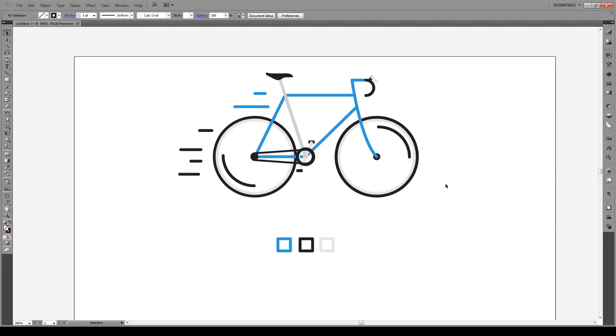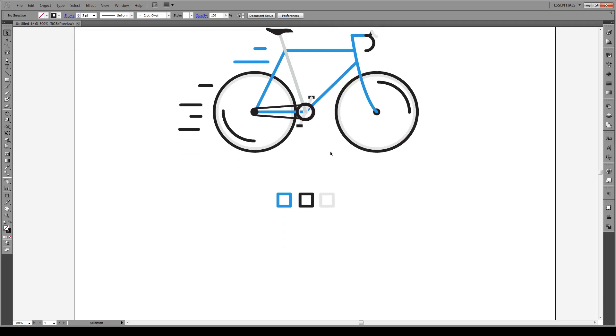Hello everyone and welcome to this tutorial. Today I'm going to show you how to make this flat design bike. Alright, let's get started.